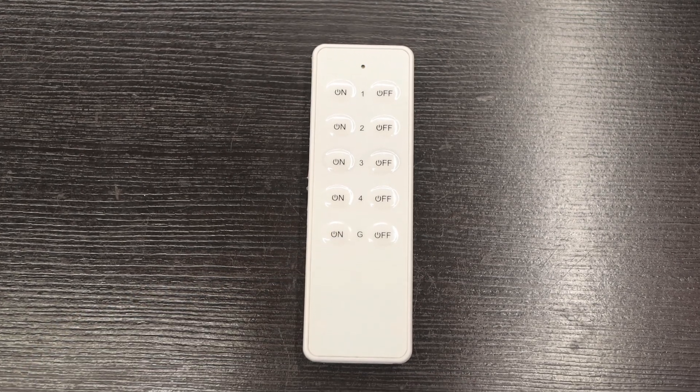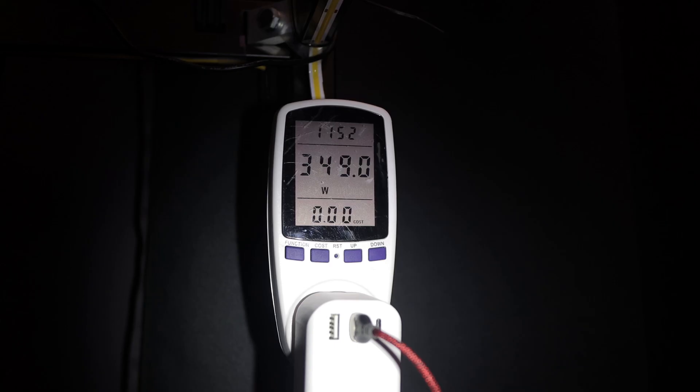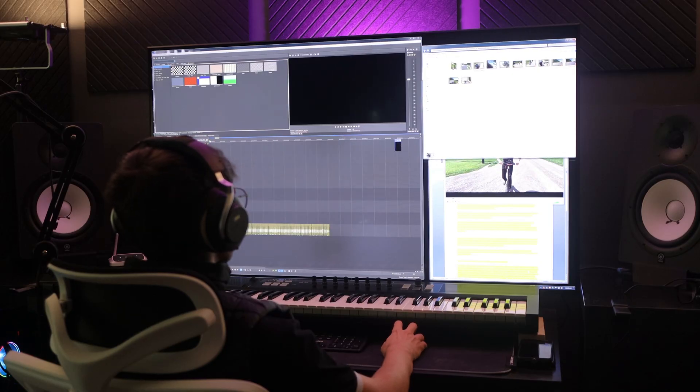I start the day with a 15 minute jog on the treadmill, which draws about 300-400 watts and only uses up about 80 watt hours. Then I work on a video for a few hours before having lunch.